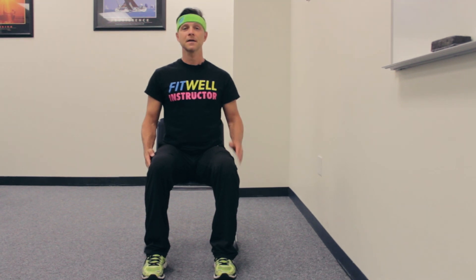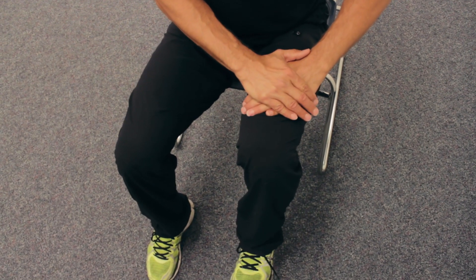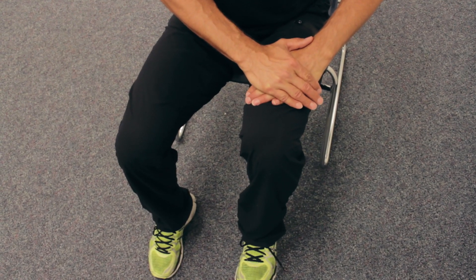Part three: take one hand or two hands and put them on top of your thigh. Now you're going to pull your leg up and push the hands down. Pull your leg up, push down with the hands really hard.